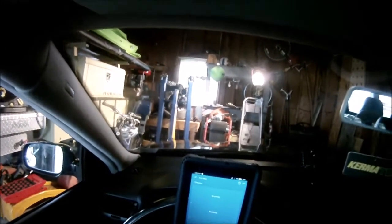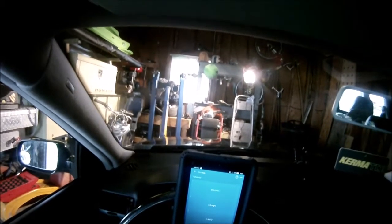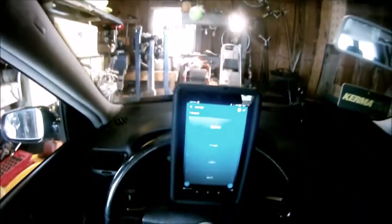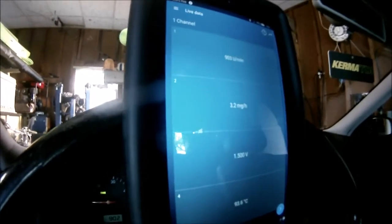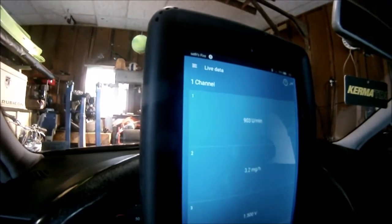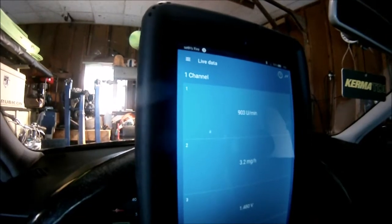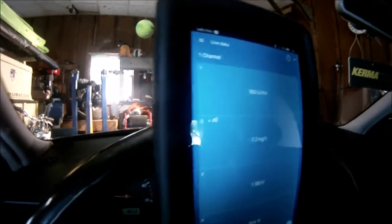There's the live data button. I'm going by something I found on TDI Club — it says temperature has to be at least 80 Celsius. Mine says 93, so we're good to go there. My IQ is 3.4 and my RPMs is 903. RPMs should be at 903, or it says 870 to 950. I think it should be 903, so I'm going to leave it there.